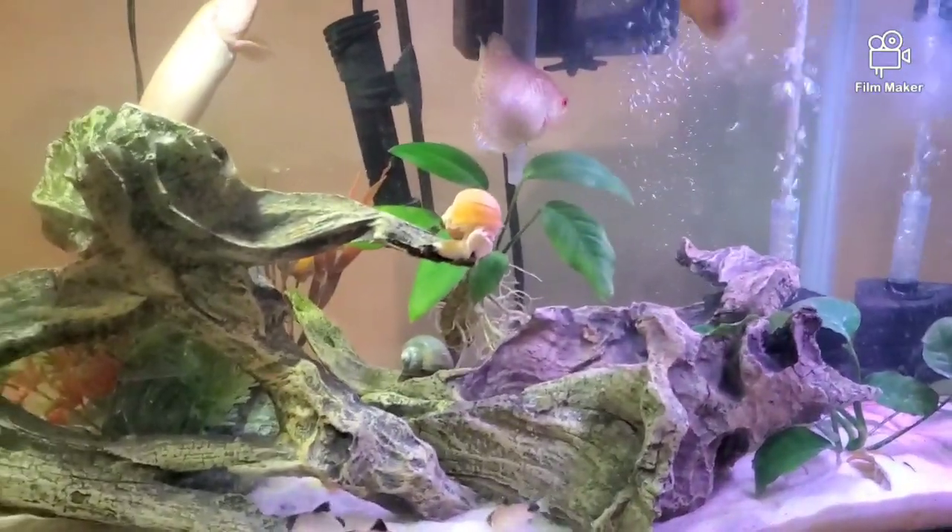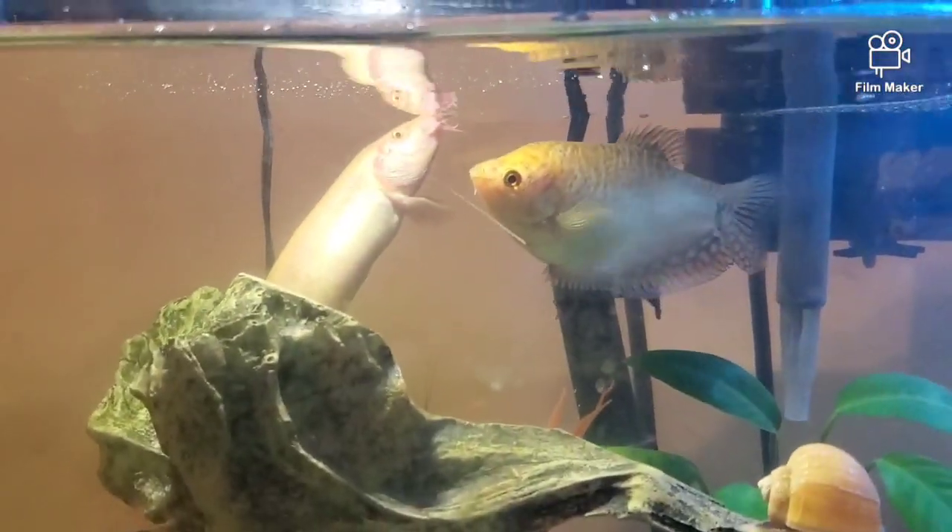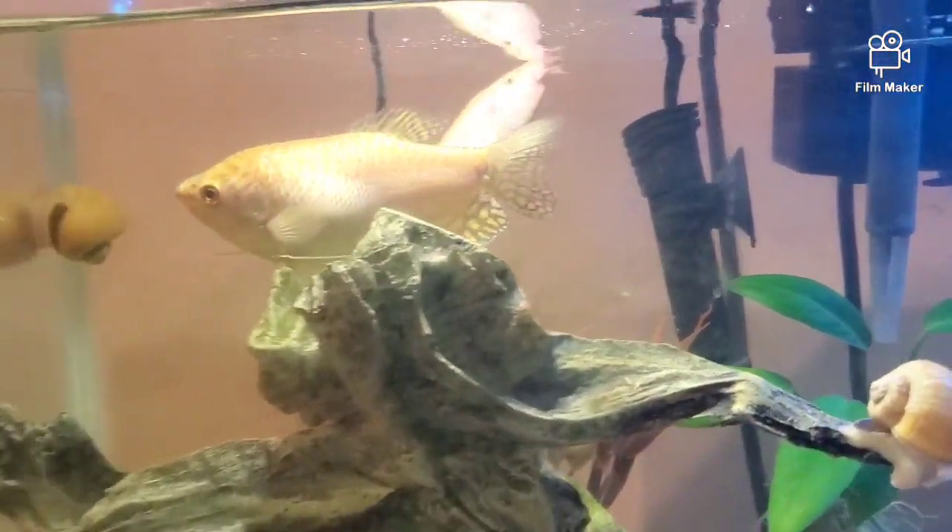We definitely need to work on the nitrates and pH and bring those levels to better parameters. But other than that, I think I know what kind of fish I want to put in there. We have to pick fish that are okay with a dojo loach, which is right there, and okay with a gourami, which is right there.